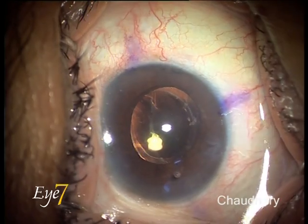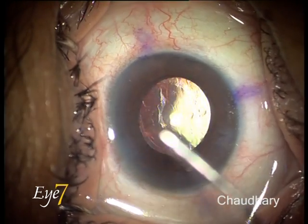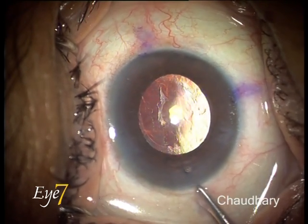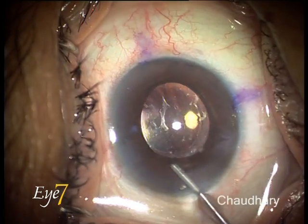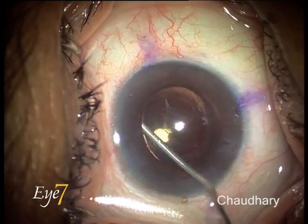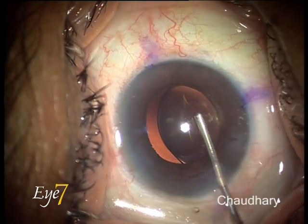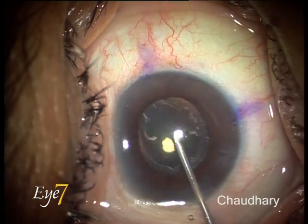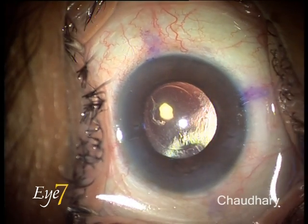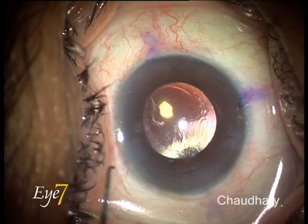We presume that this lens is adherent all over to the capsular bag and we will have to separate the entire lens from the capsular bag. Now I am moving with a viscoelastic under the anterior capsule, injecting the viscoelastic, and you can see this viscoelastic wave going behind the lens. With counter pressure, I complete the viscoelastic wave and I think I have a totally free lens in the capsular bag.